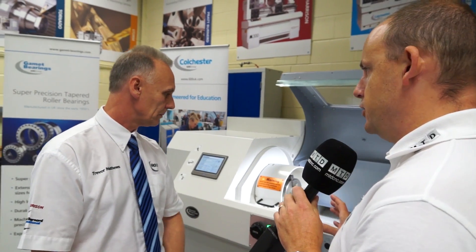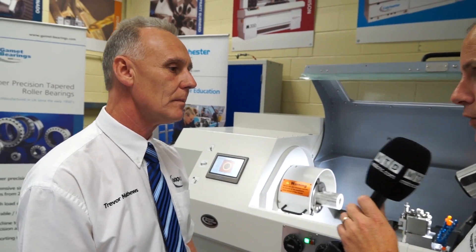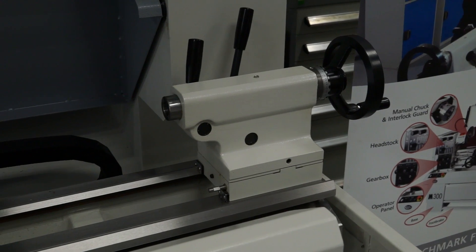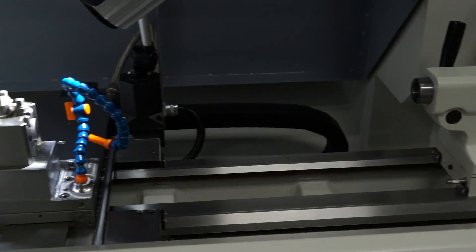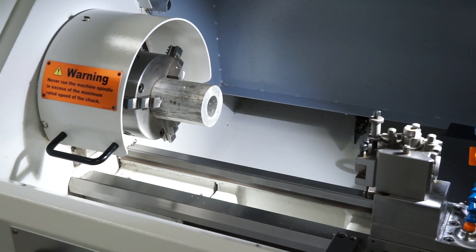And the size of the machine — does it come in various sizes or is it just this one model that we've got here? At this moment we just have this model here, which is a one-metre bed. Again, if industry would like to look at this machine, we will then look at making the sizes bigger.